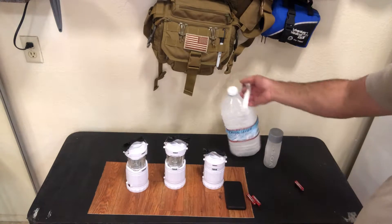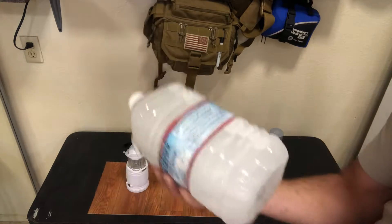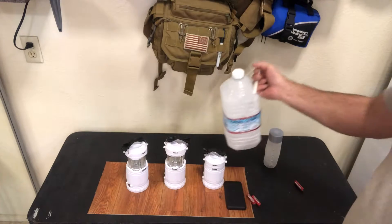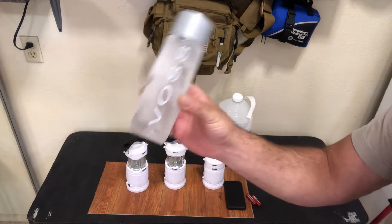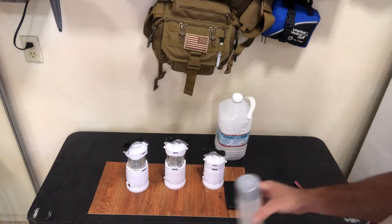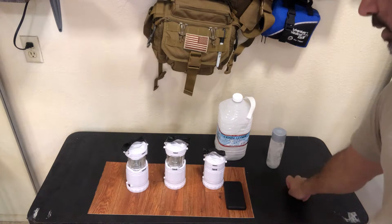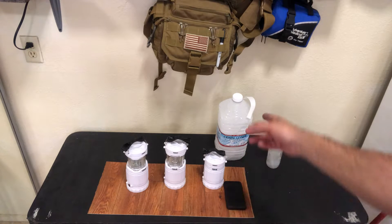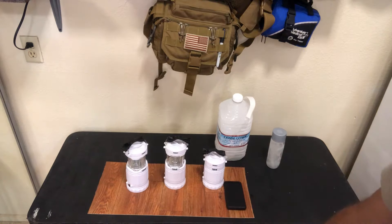Next thing I have on the table is a big block of ice in a Crystal Geyser one-gallon container. This is a great option — put this in your freezer, get these already frozen, and put them in your freezer to keep your food cold if you do not have a generator. Water bottles — do not throw them away; keep a few on hand. Put your tap water in there and fill that up. It's a better option than using a plastic bag full of ice because it will leak all over your fridge. You'll get some condensation on those, but you have a carry handle and it's in a container.